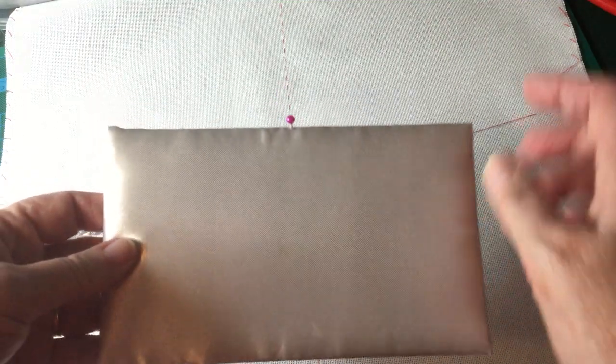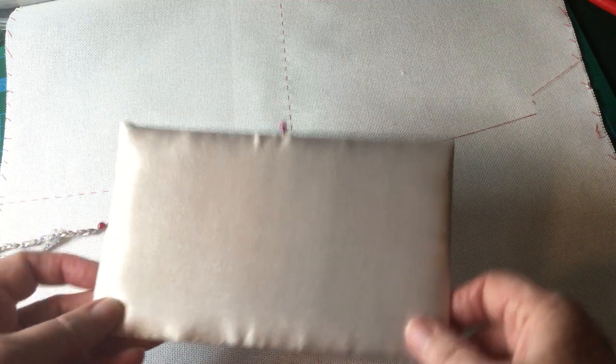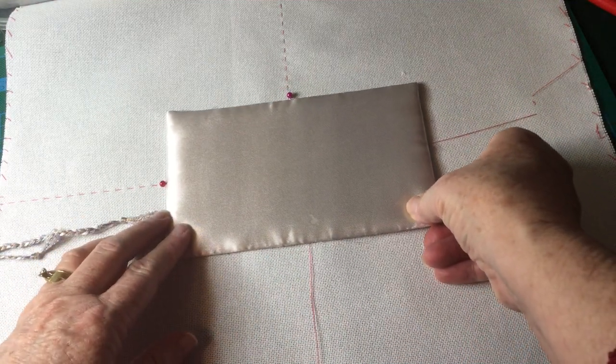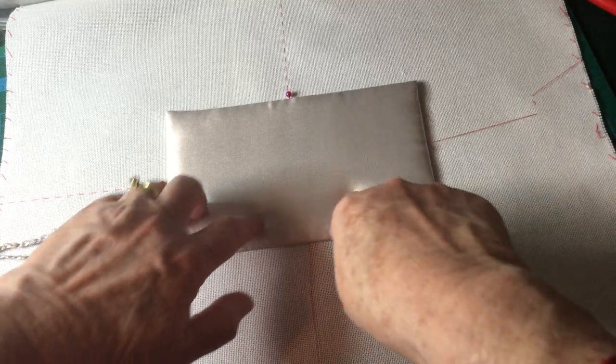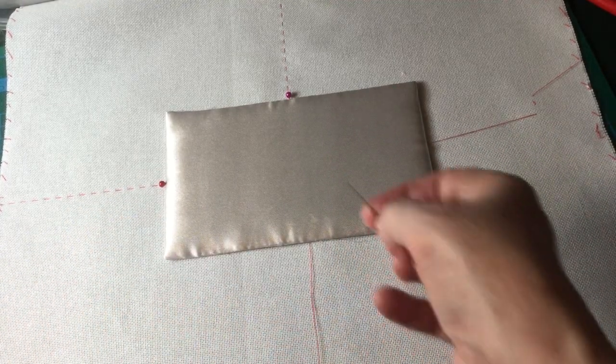What I've done is marked on the edges the halfway point on each of the long sides and the short sides. I'm going to line those pins up with the center lines that I've marked before.